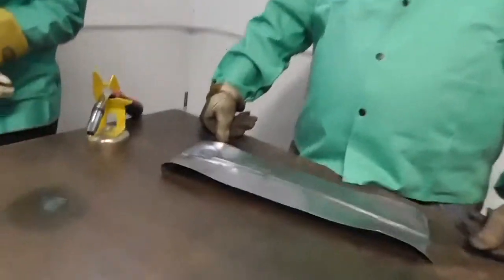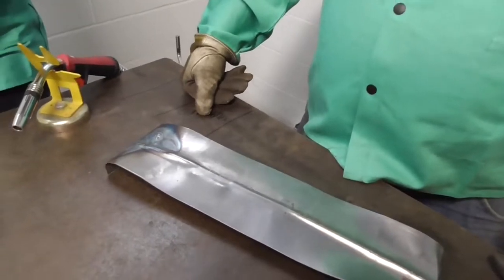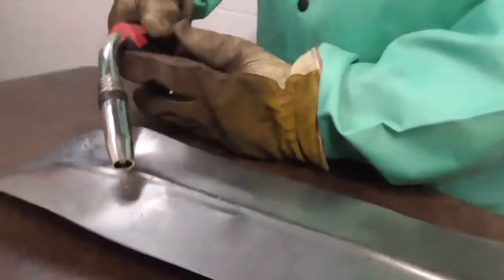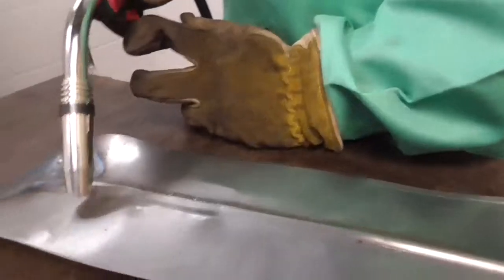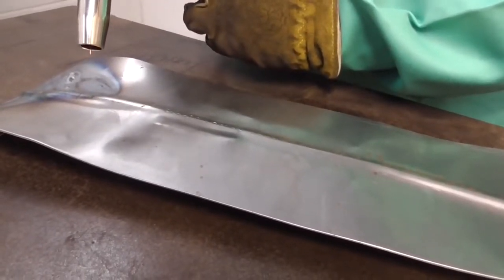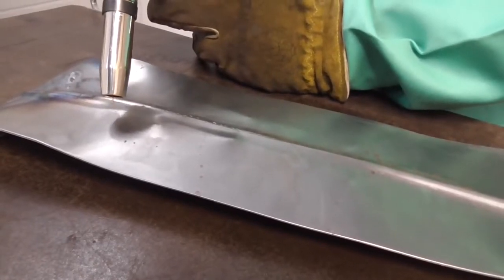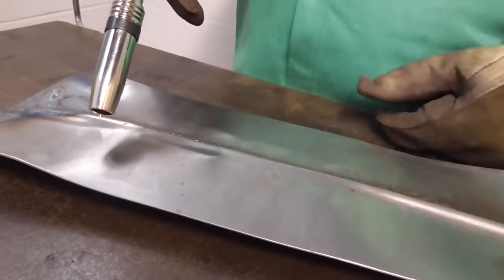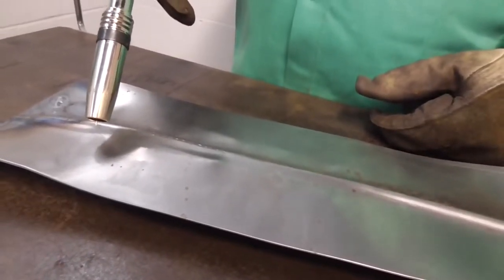The machine is dialed in. What I'm going to do is have him weld and vary the stick-out — normally you keep a really close stick-out of about 3/8 of an inch. I'm going to have him pull away from 3/8 all the way to inch and a half and then come back down, to see what the machine does. It's going to start sputtering and stuttering, but I want to see exactly what it looks like.